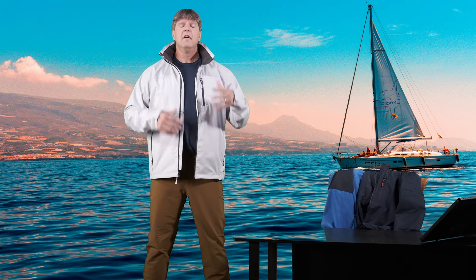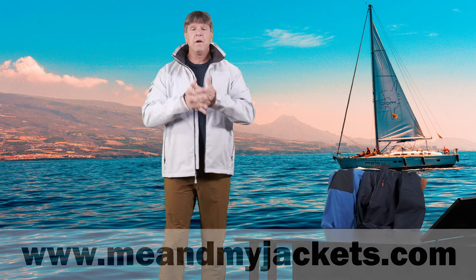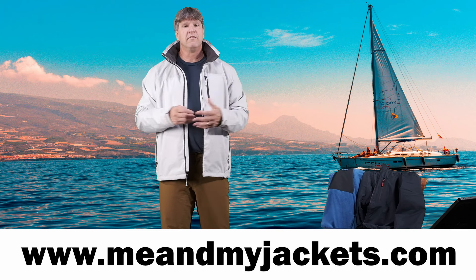We look at a bunch of big major brands like Arc'teryx, Helly Hansen, Patagonia, Rab, Norrøna, Cotopaxi, and a few other things as well along the way. I have a website called meandmyjackets.com where we look at what to wear when we're out there doing all those activities.